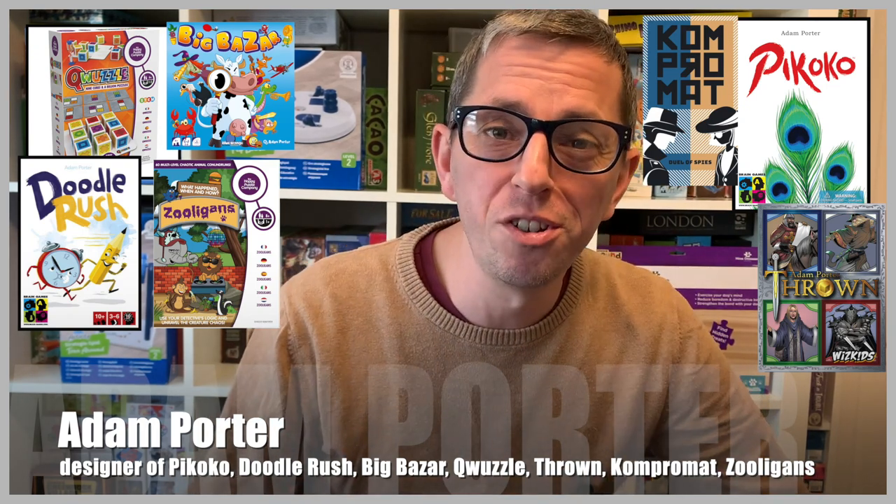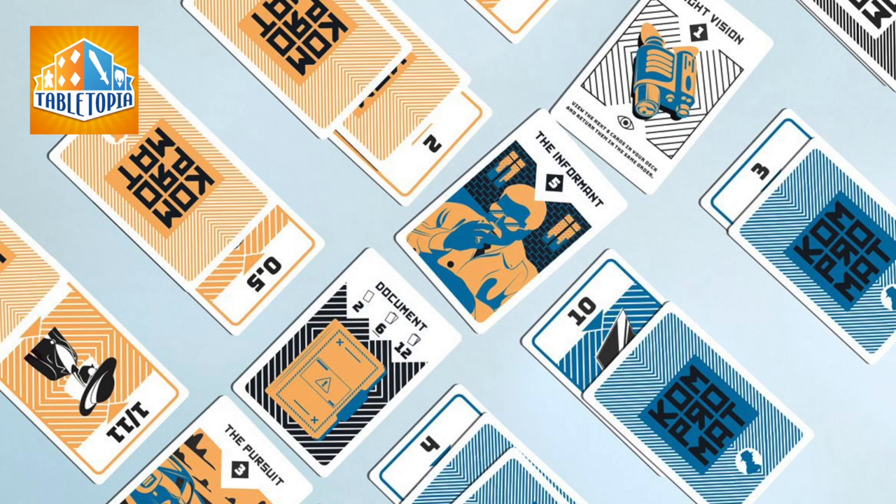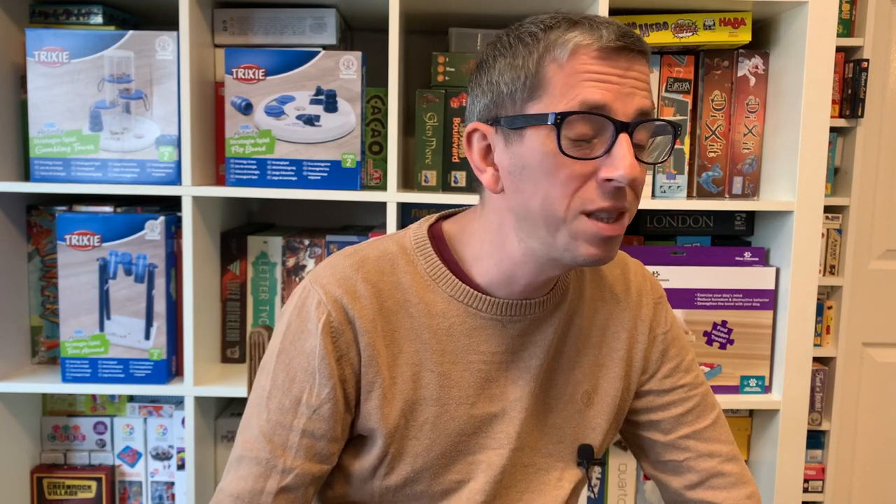Throughout this pandemic, like many of you I'm sure, I've been missing the opportunity to meet up with friends for a good old game night. I know that many people have been turning to the internet to play on online gaming platforms like Tabletopia or Tabletop Simulator, and in fact on Tabletopia you can play my new two-player card game Compromat, if you fancy. I know other people have been turning to playing games with their children, but unfortunately I'm not much of a digital gamer and I don't have any children.